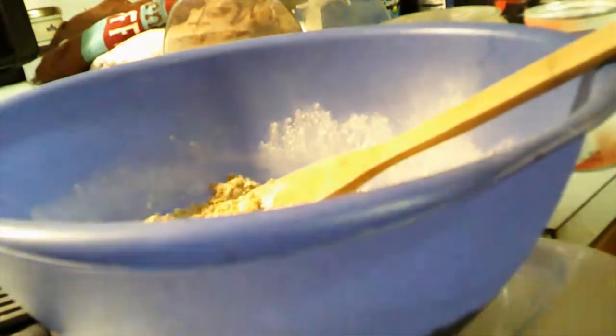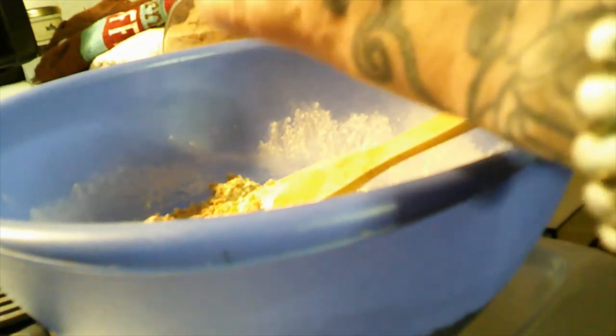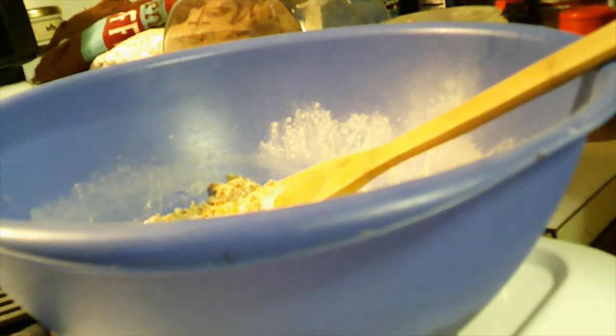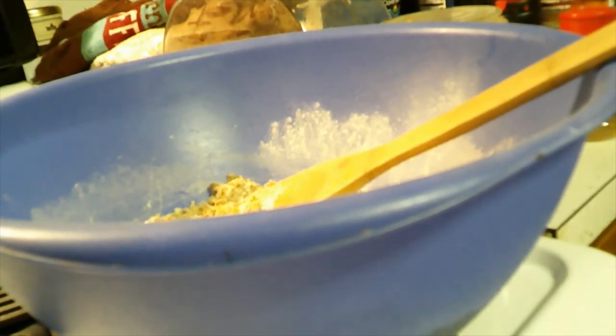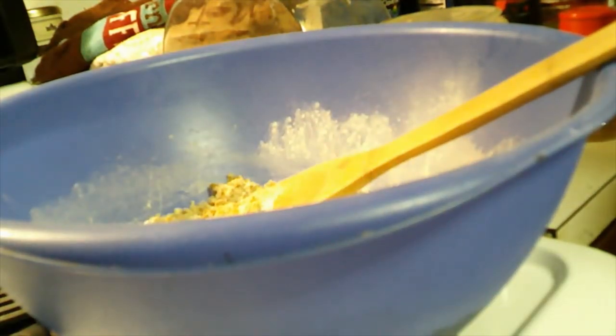I'll stir it up a little bit. It's going to be a little crumbly for the moment until we add the milk. Lastly, we need a teaspoon of baking powder and a half to three-quarter cup of milk. If you think it's too thick, you can adjust the milk. I'm going to start with a half cup — this is a quarter cup measure — so we'll start with a half and see how it goes from there. Let's mix all this up.